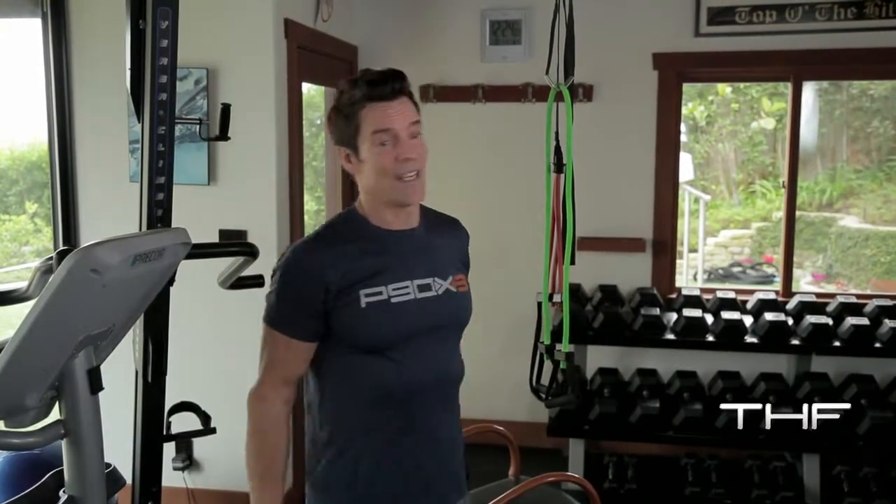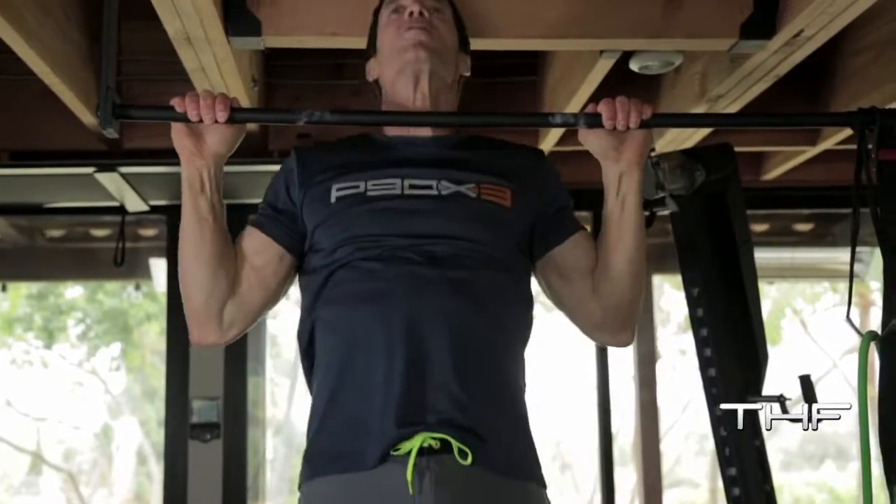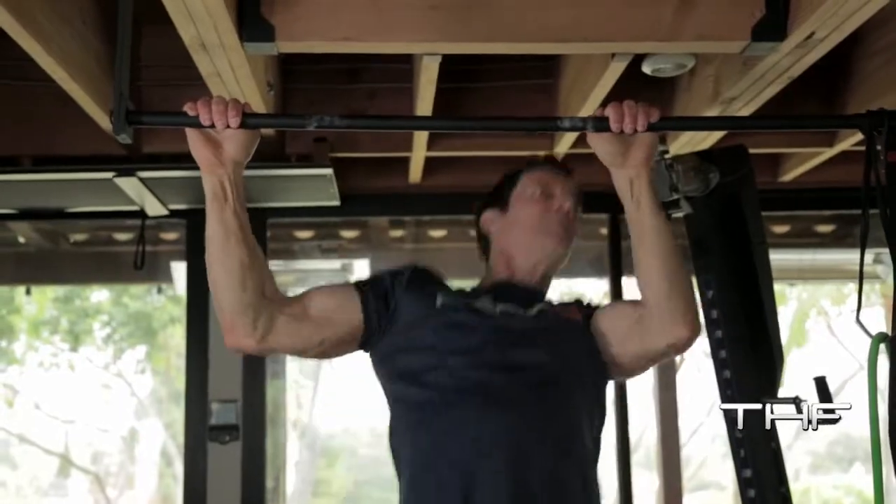I'm going to pull my chin to my right hand, come up to center, chin to my left hand. Right. Center. Left. And you'd repeat, of course.